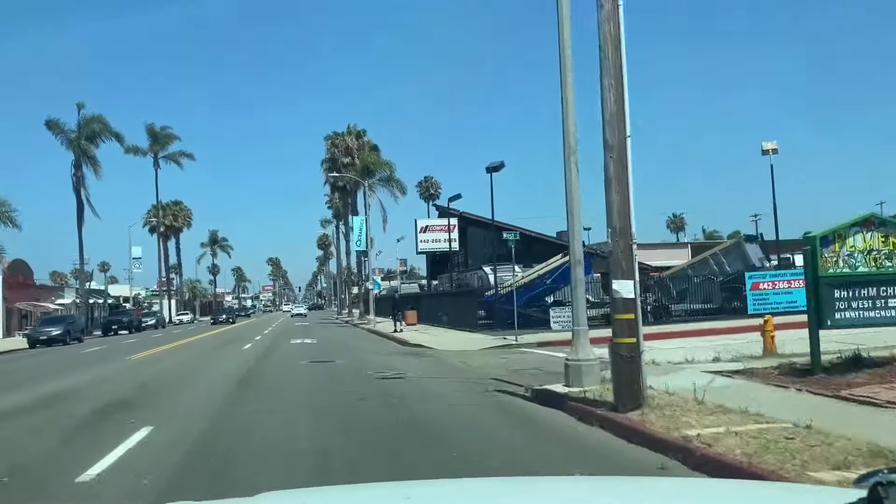Hey guys, I am so stoked right now. I am on my way to Complete Trailers of California, located in Oceanside, to pick up my Futura Super Sport racing trailer. After the incident at Chuckwalla and the nightmare that was trying to get back home because I couldn't drive the car back, I decided I just need to finally get myself a trailer. I've rented U-Haul trailers over the years, but U-Haul trailers are a pain in the ass when you've got a low profile track car. Here we are - Complete Trailers of California.